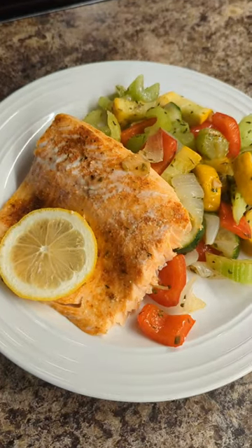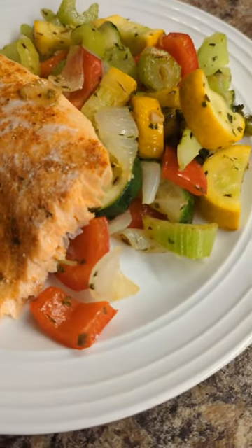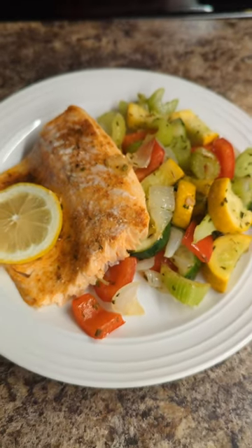My fish is done in 15 minutes and so are my veggies. It is bright, beautiful, healthy, delicious, and so quick to make.